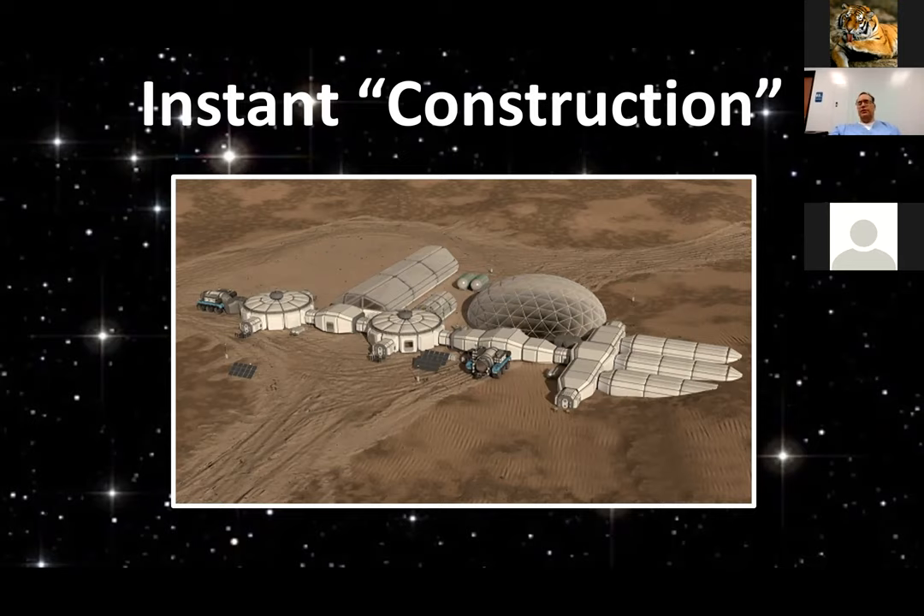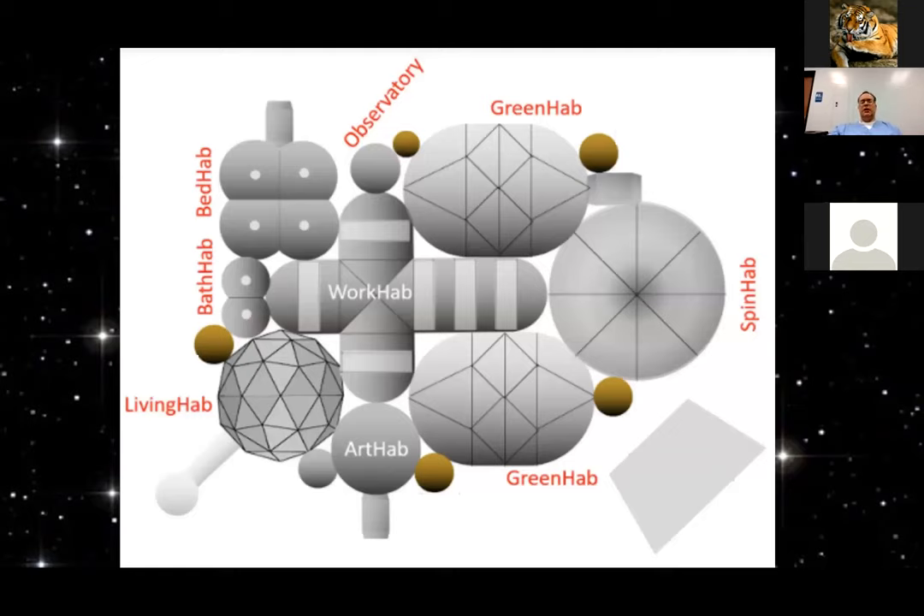After we establish ourselves using inflatables, we can go on to 3D printing and whatnot, but it's just such a quick way to establish a foothold off Earth.